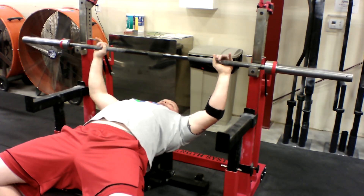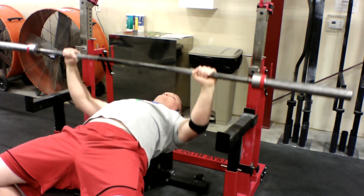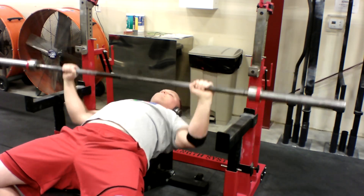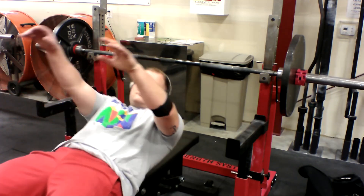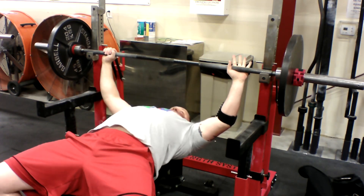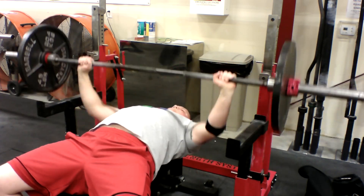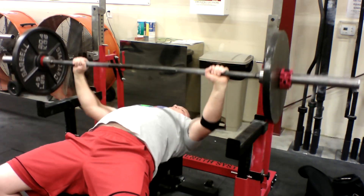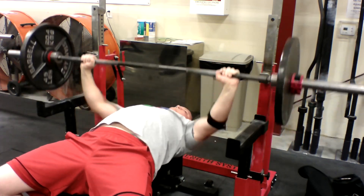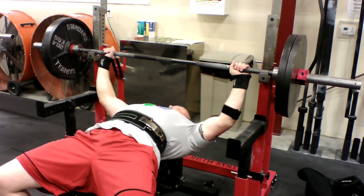We're going to jump right into the very first exercise, the good old fashioned barbell bench press. This is the most important lift to increase your overall bench press strength. Here you see me warming up with just the barbell. I want to make sure that the chest, delts, and triceps are all warmed up before placing a heavy load onto them. It's good to make sure all muscle fibers are firing correctly before you put them under any stress. Otherwise injuries can occur. I know this because I've had my fair share of injuries from not properly warming up.